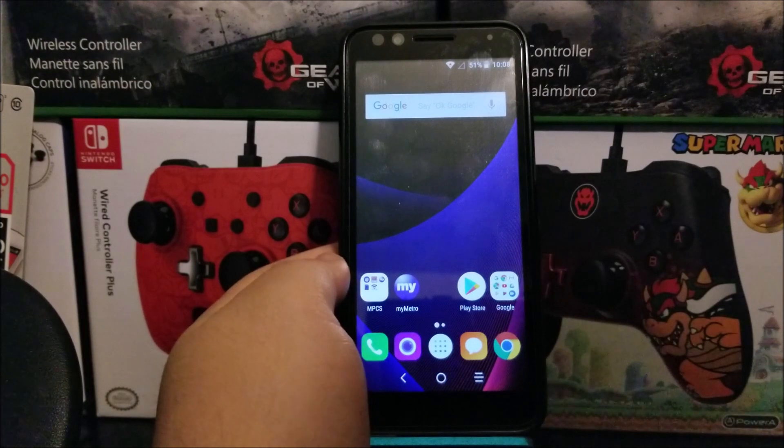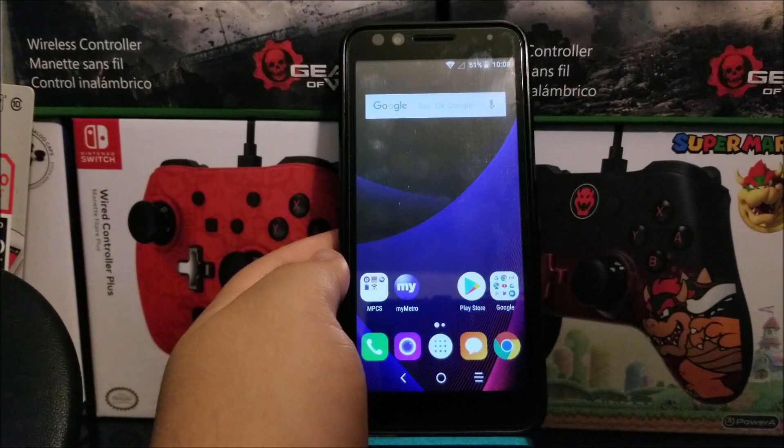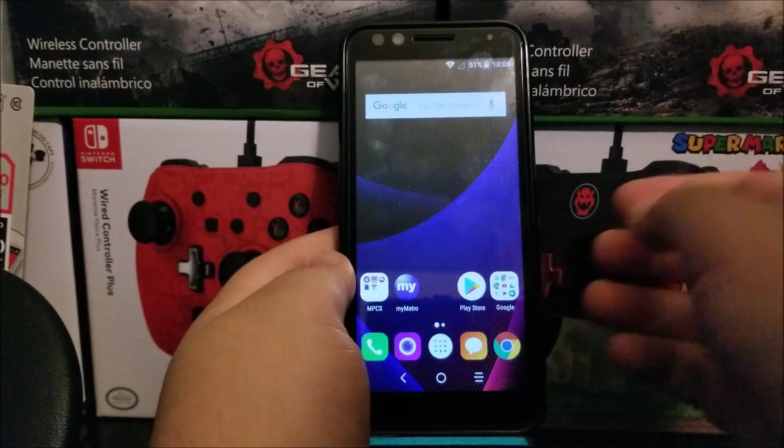So now let's show you how to do the hard reset on the device. The first thing we have to do is power down the device.